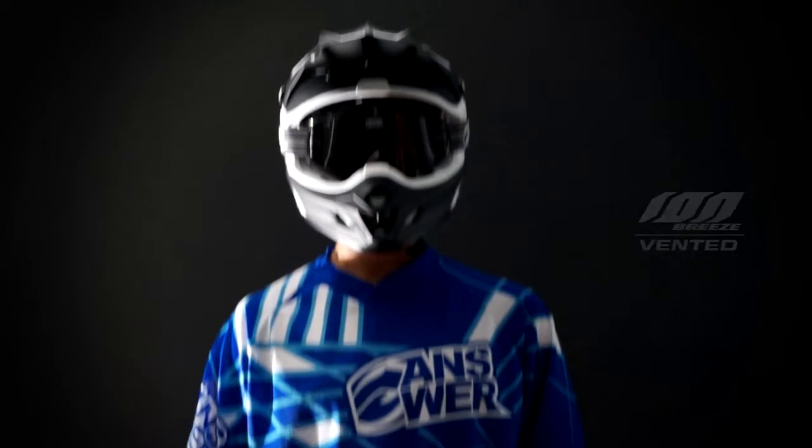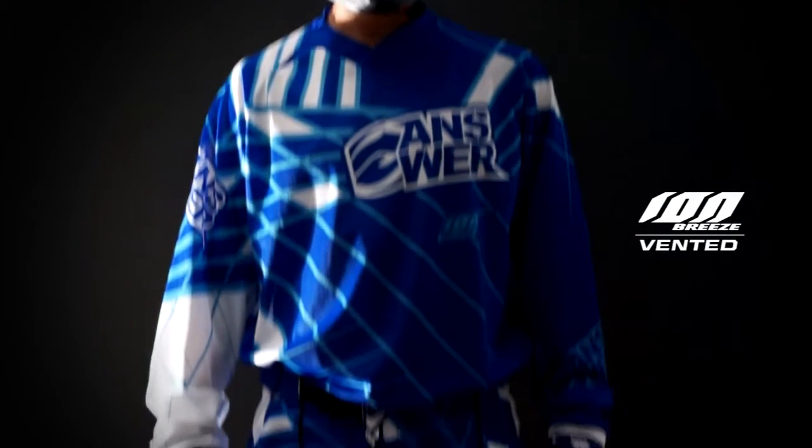Ion Gear colorway offerings as seen in the video: green black, blue orange, and for 2013 we will also have an Ion Breeze in a blue colorway.